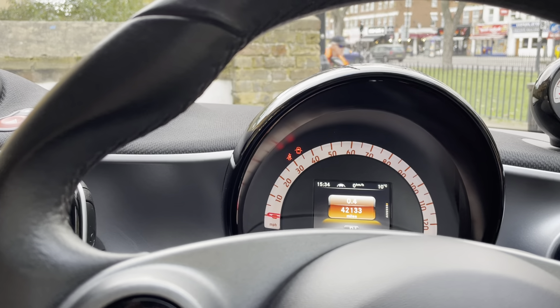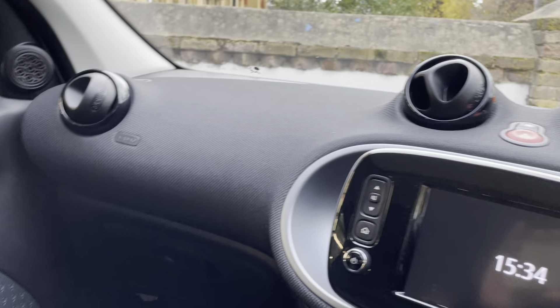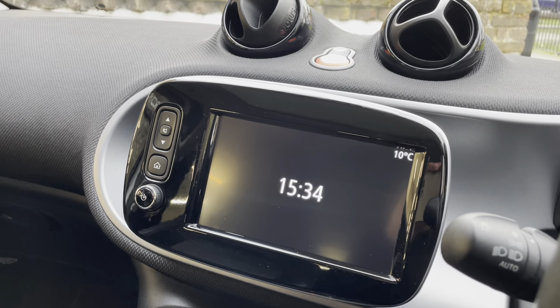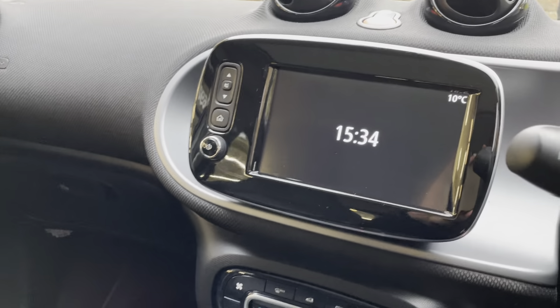The car has two front heated seats which is really ideal. When you take the ignition off and turn the car off, the screen will turn off, and once you lock the car everything will turn off.